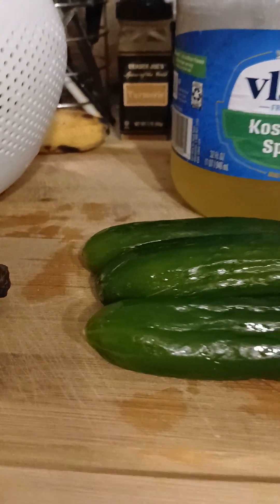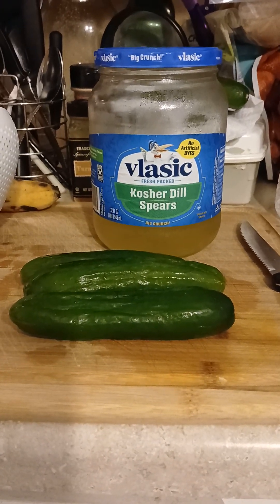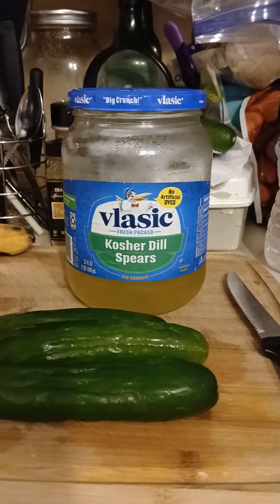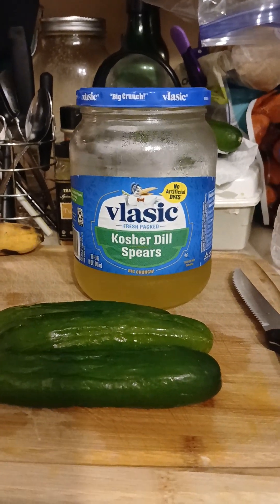I'm gonna wedge them and put them in this pickle brine, and then probably in a couple of days, just to make sure it pickles correctly, I'll see the turnout. I did this before and it turned out good. I don't know if I ever did the wedges though — I did spears — so I'm gonna do some spears today.